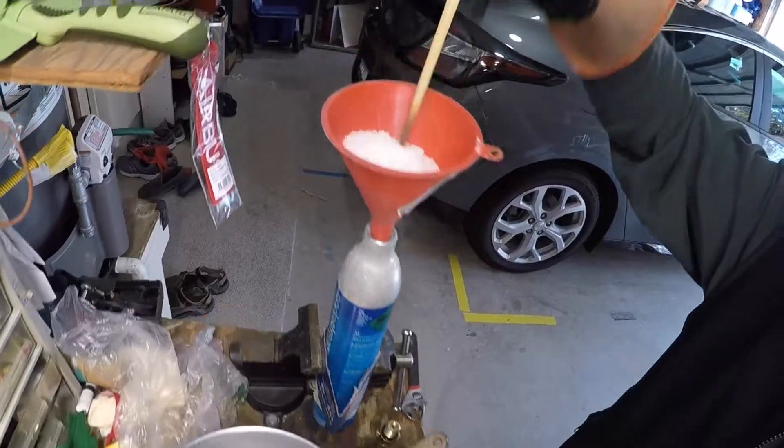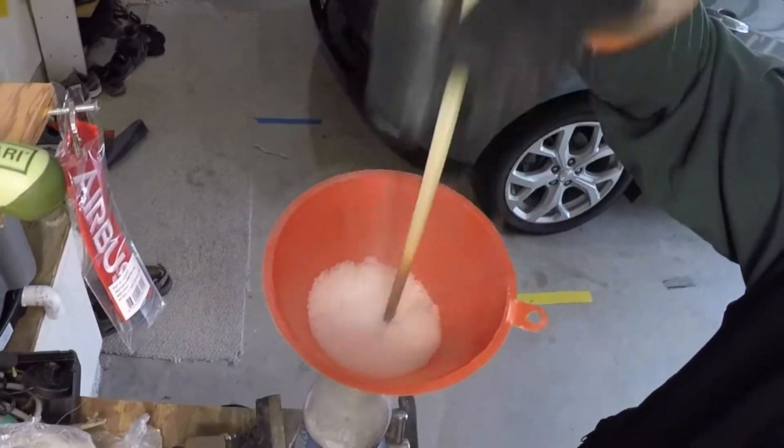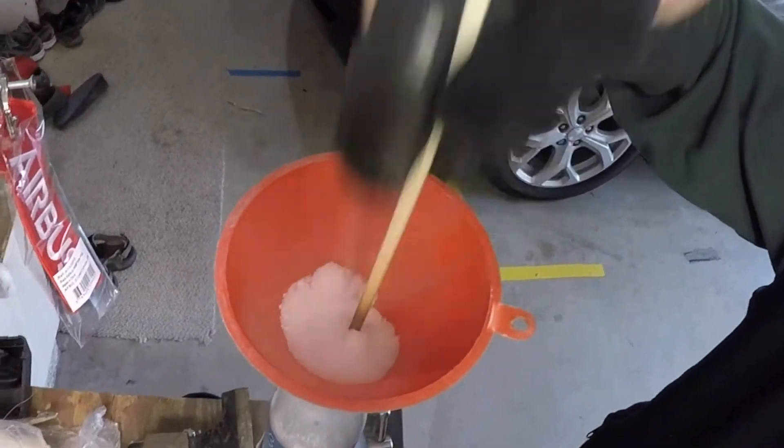A few pours of the serving spoon into the funnel, and then tamp it down with the chopstick, and that's all there really is to filling the bottle. This takes about 60 seconds.